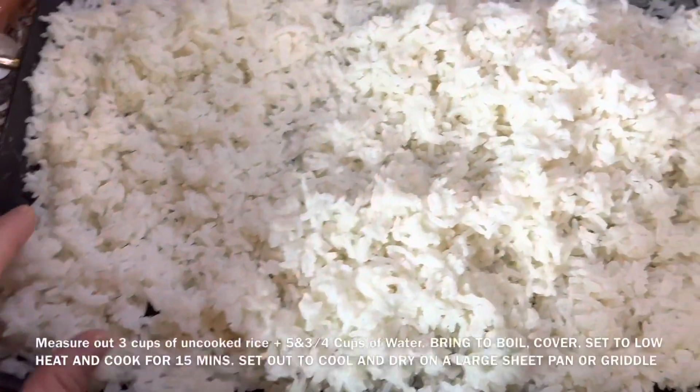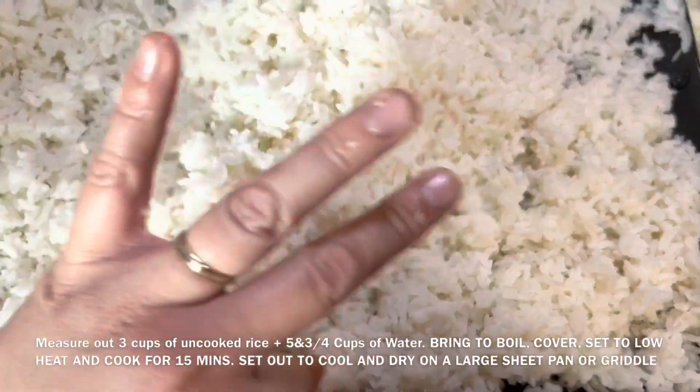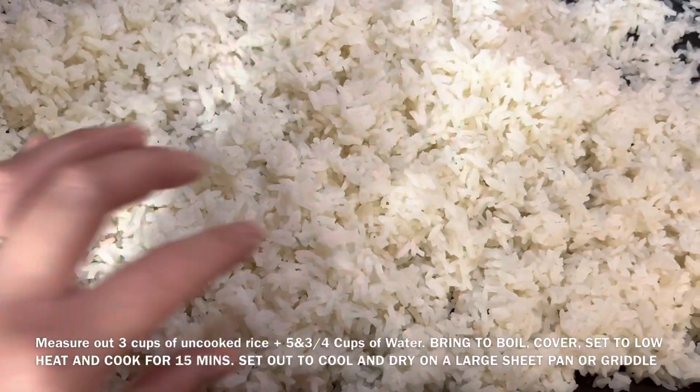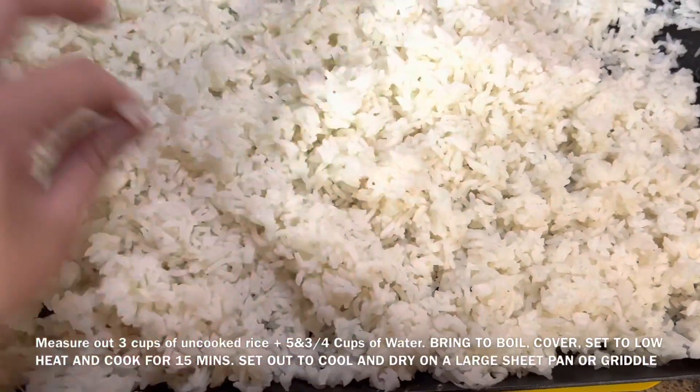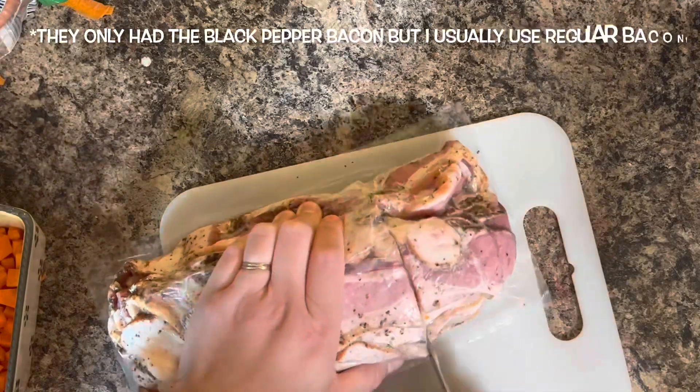I cooked three cups of rice with five and three-fourths cups of water, and then once it was done cooking I laid it out on a griddle so it can cool and dry.